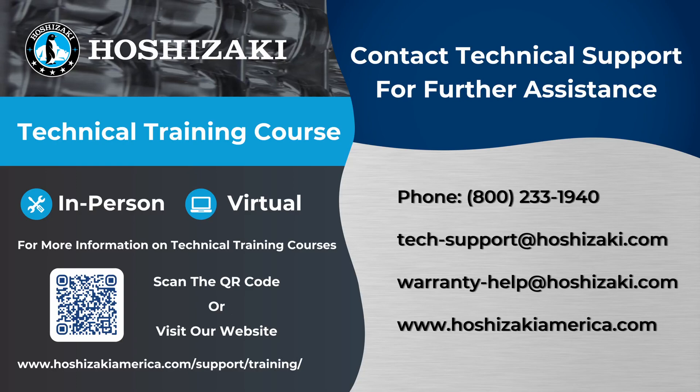Thank you for watching this video. For more videos like this, feel free to subscribe to our YouTube channel. We also offer virtual and in-person training courses on Hoshizaki products for technicians. If you're interested, go to hoshizakiamerica.com/support/training or scan the QR code on the screen. For any further assistance, you can contact us by phone or email — the contact details are on the right side of the screen. Thanks for watching.